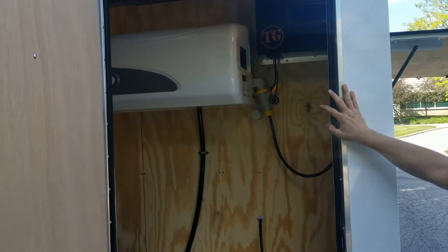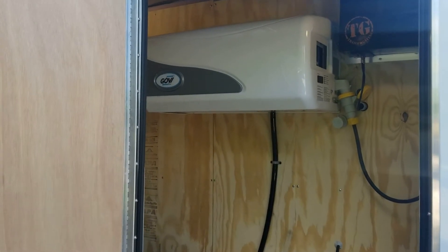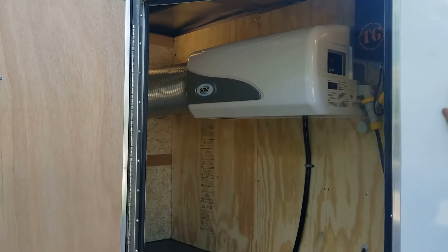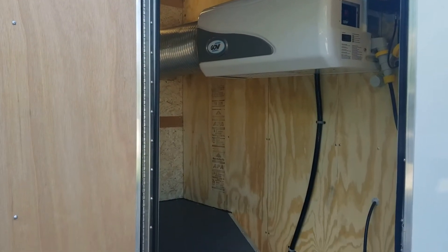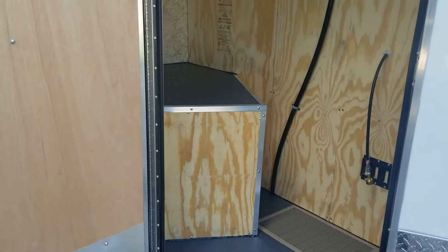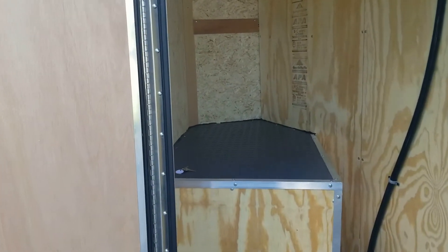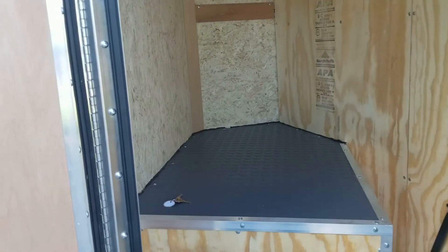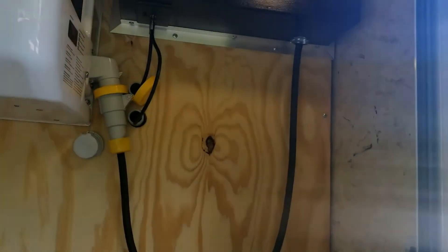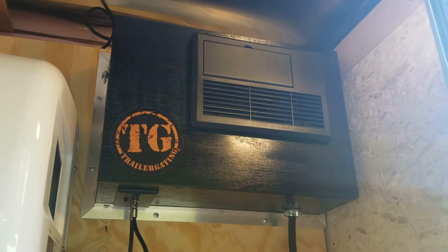Here you can see the Govi refrigeration unit. As mentioned, it's designed specifically for mobile trailers and runs off 110-volt, 15-amp service. It's made in Germany. Up in the right-hand corner you're going to see the power supply — that's our 110-volt and 12-volt supply. It has a built-in battery charger and there is an onboard 12-volt battery.